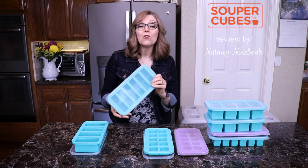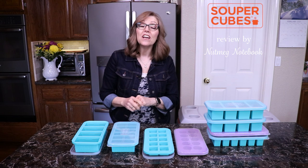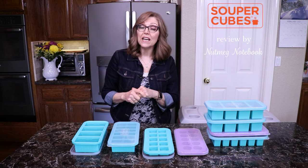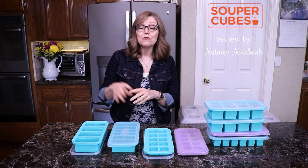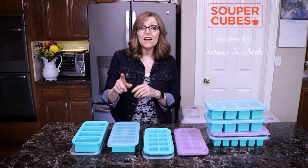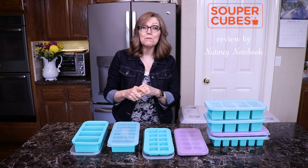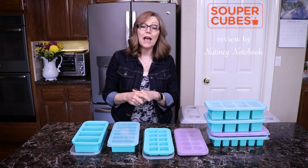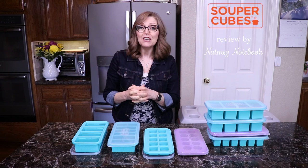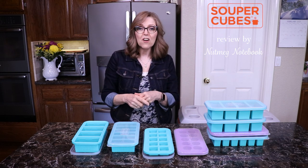My husband Tom and I were on the Vegan Cruise Holistic Holiday at Sea last year, about this time, when sisters Madeline and Jamie Green stood up after our cooking demonstration and said, 'You guys have to find supercubes because you cook ahead and they would be perfect for your batch cooking.' And boy were they right. So Madeline and Jamie, thank you so much — we love our supercubes!